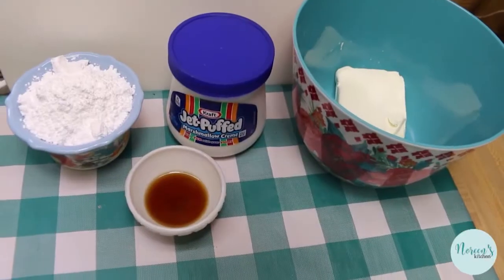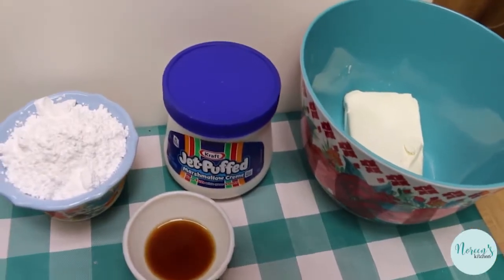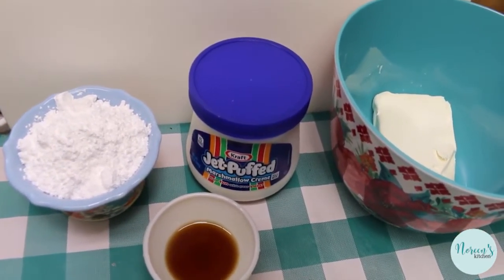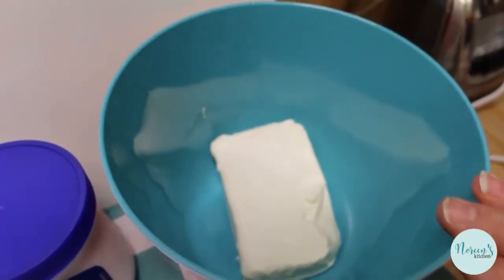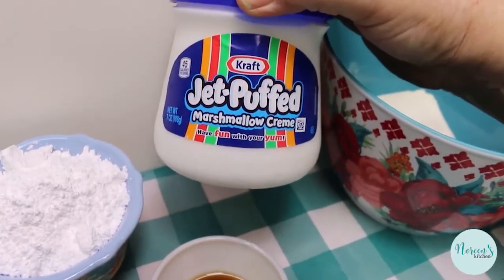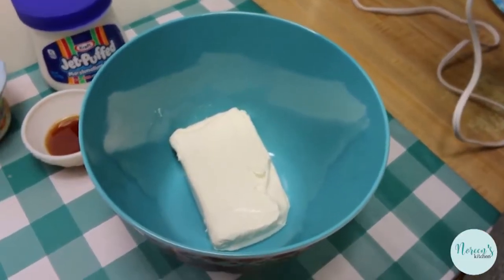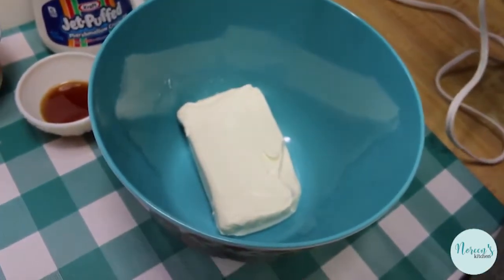We're gonna make a really quick and easy four-ingredient fruit dip that you can use all summer long. Serve it up with fruit, little baby chocolate chip cookies, or vanilla wafers. You can use this as a filling for whoopie pies or as a cake filling — it's gonna be fantastic. What you're gonna need is an eight-ounce block of cream cheese that's been softened, a seven-ounce jar of marshmallow cream, one cup of powdered sugar, and a tablespoon of vanilla extract.